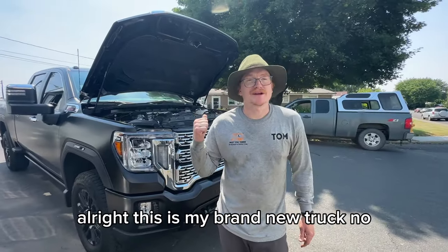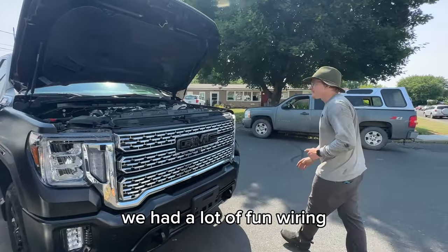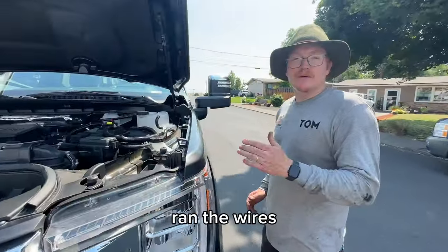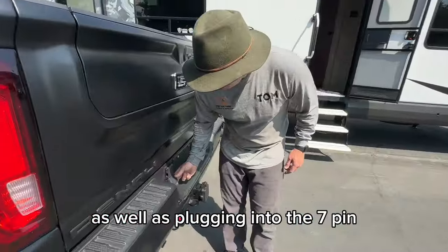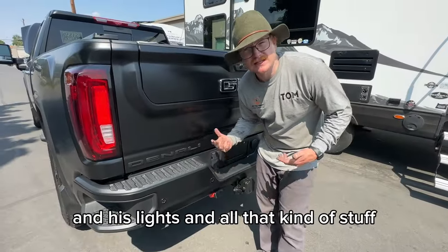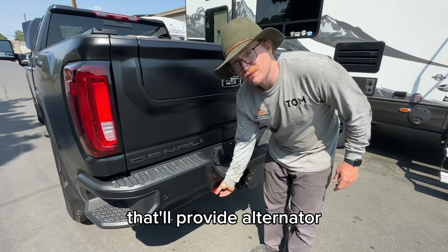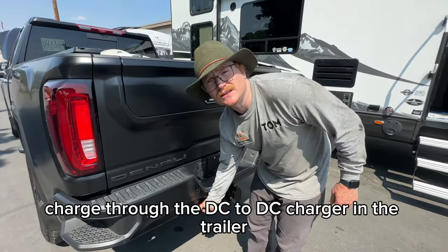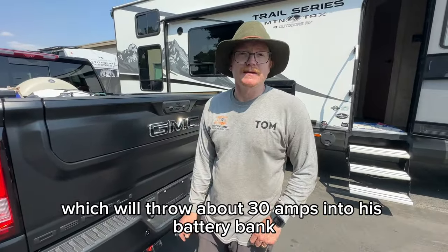This is my brand new truck — no, just kidding, this is the customer's awesome truck. We had a lot of fun wiring this. We ran the wires for the Orion back to the back of the truck, as well as plugging into the 7-pin to handle the brakes, lights, and all that. He's also going to plug the trailer into this connector back here, which will provide alternator charge through the DC-to-DC charger in the trailer, throwing about 30 amps into his battery bank.